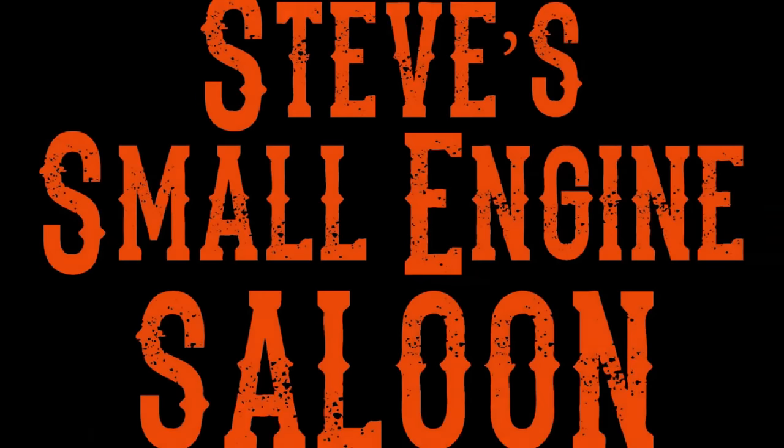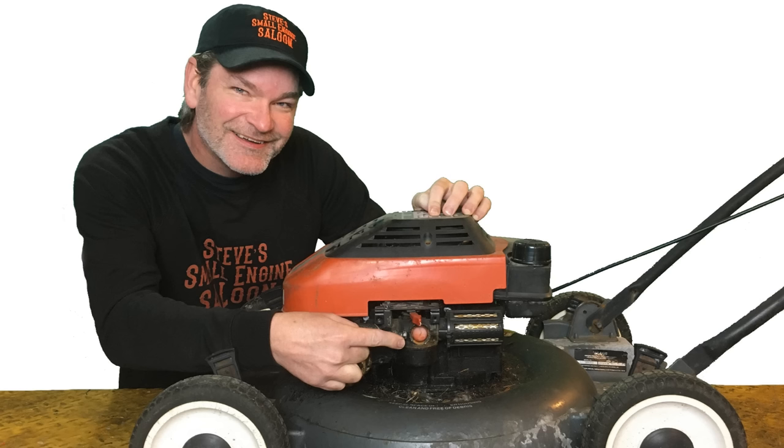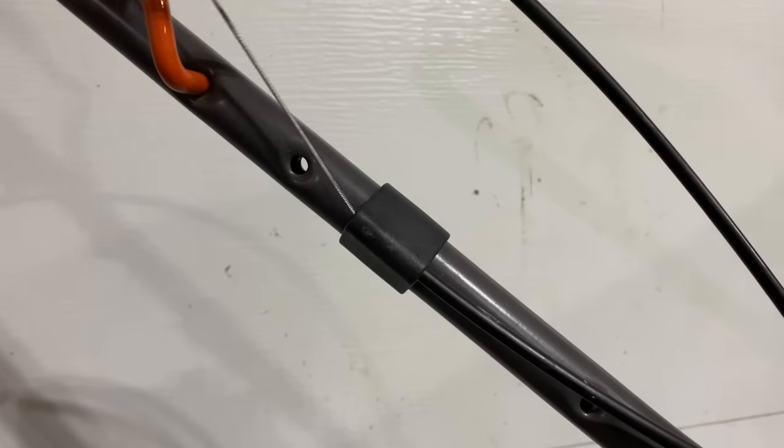Welcome back to Steve's Smolingin Saloon. Hey everybody, today I am going to show you a fairly common reason why your lawnmower may not have any spark, and it all has to do with this cable.